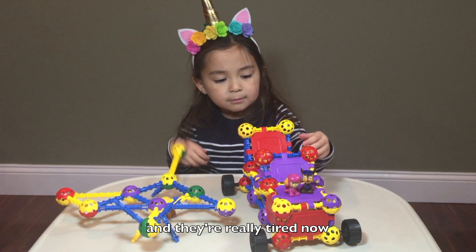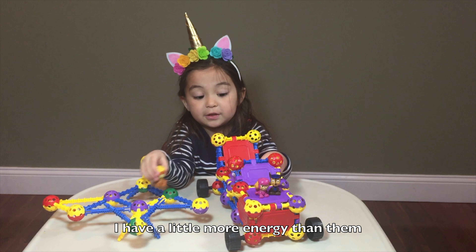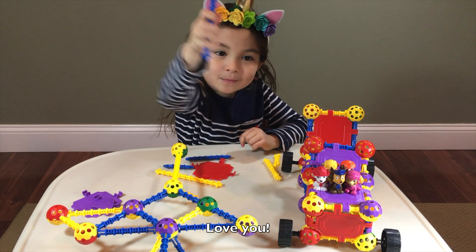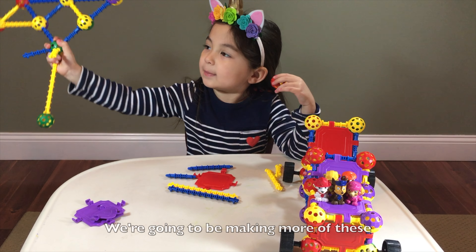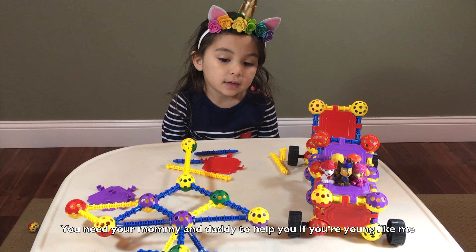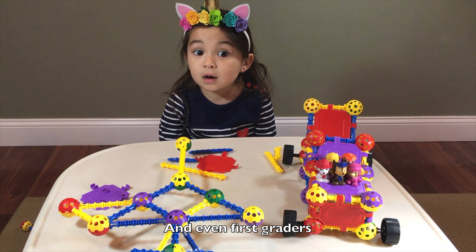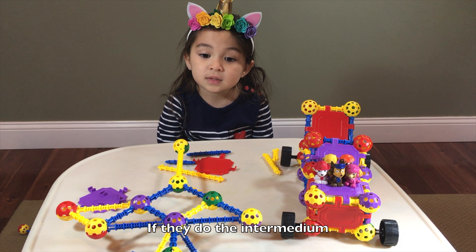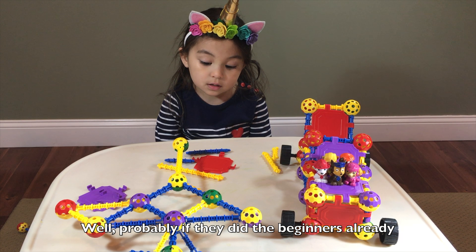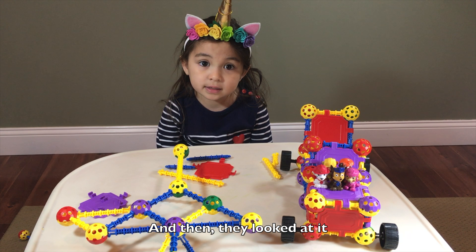The pups are really tired now, but I have more energy — a little more energy than that. Dragonfly is actually beginners, and the next one is called intermediate. We're going to be making more of these. I would do them advanced if I was in first grade, but not yet. You need your mommy and daddy to help you if you're young like me, and even first graders still need help from their mother and dad. Well, probably if they did the beginners already and then looked at it, it would be easy for them.